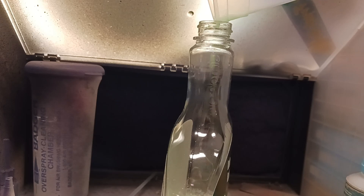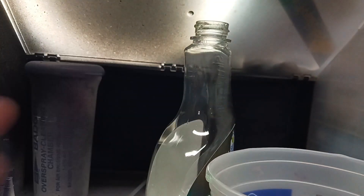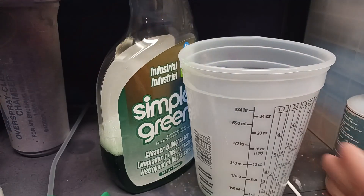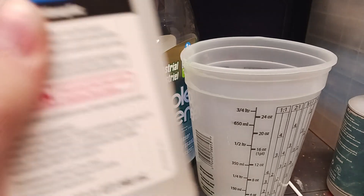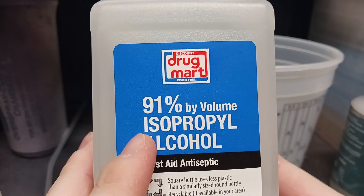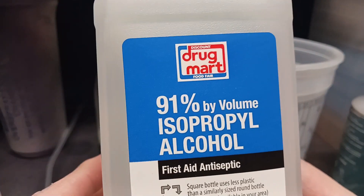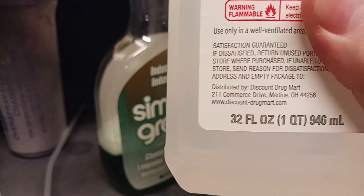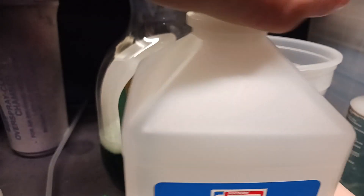The next step I like to do is the rubbing alcohol. Go ahead and move this back so you can see. It doesn't matter what rubbing alcohol you get — all rubbing alcohol is the same. I'm using 90% by volume isopropyl alcohol. This is just from a local drugstore; it was like 99 cents for a 32-ounce bottle, and it's well worth it. I'm gonna go ahead and pop the lid off.